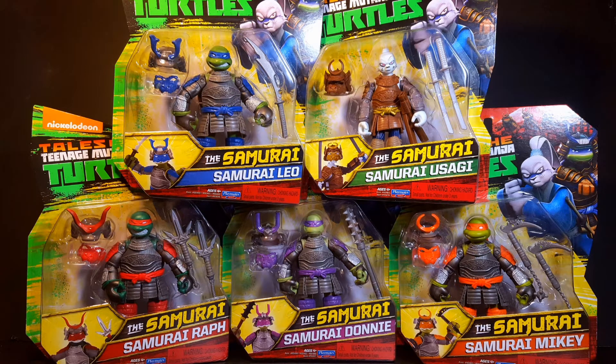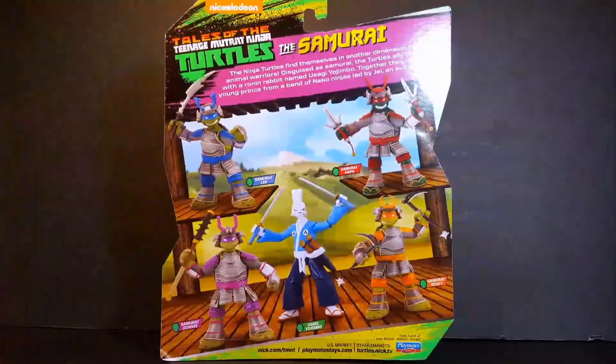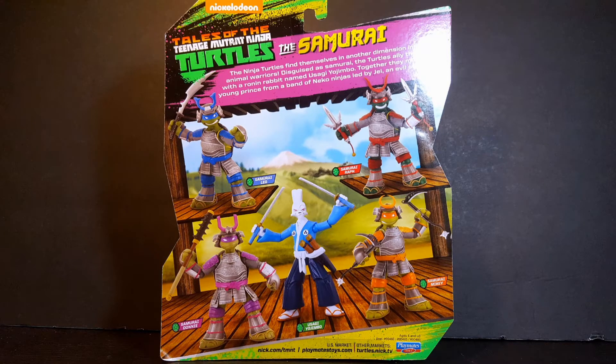Now taking a look at the front, we can see that all five figures are showcased on the new blister card packaging, with the Tales of the Teenage Mutant Ninja Turtles blurb at the top. Turning one of the cards around, we can see images of some of the figures from this lineup, including the standard Usagi from this wave. So with the packaging out of the way, let's crack these figures open and see what we have inside.